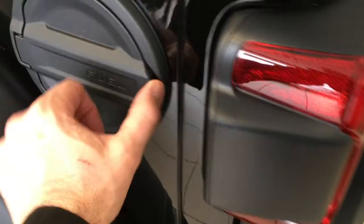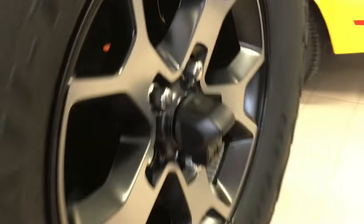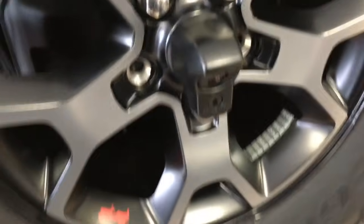The fuel filler is different than before. The tail light is different. Backup camera — this is different. Very nice. I love this design.